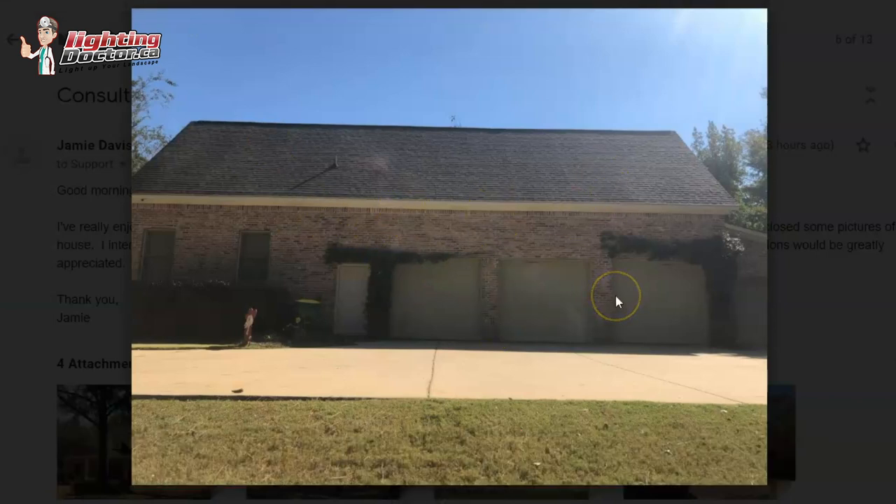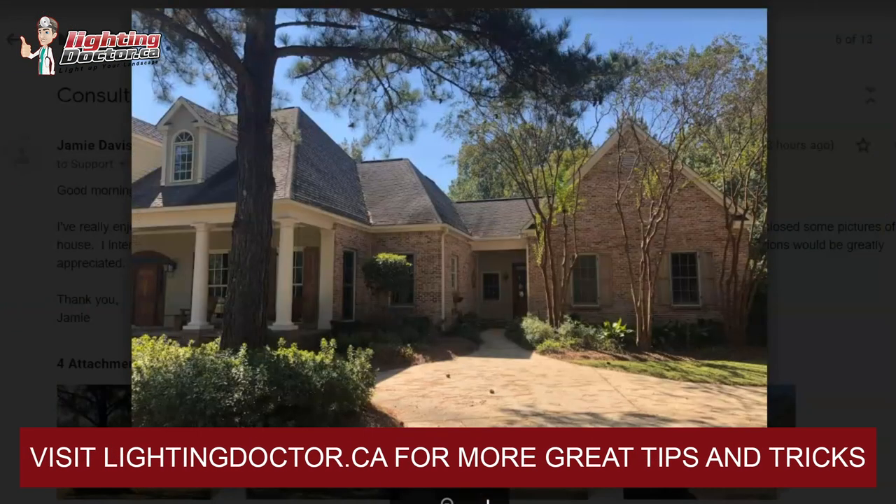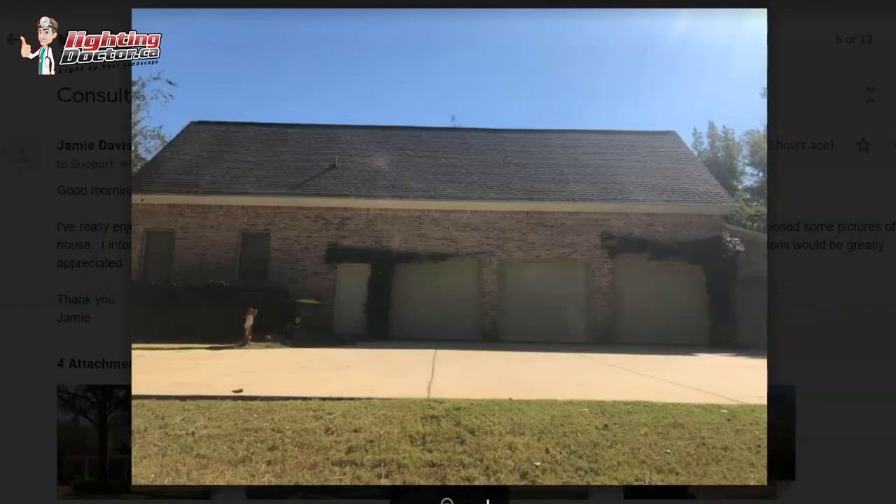I like using directional lights because I can aim the light at whatever looks best. As that ivy grows, at first it might look better shining more along the brickwork, but as the ivy fills in it might be too bright a hot spot, so you'd point the light out a little further to graze it. Jamie, I know this is a longer video — happy to help customize something, just let me know what ideas you like. I'm just trying to figure out where the garage is exactly; you might have a separate transformer on that one.